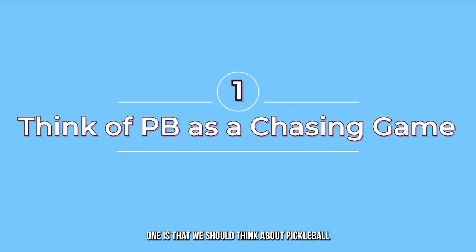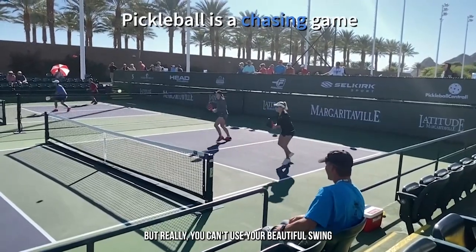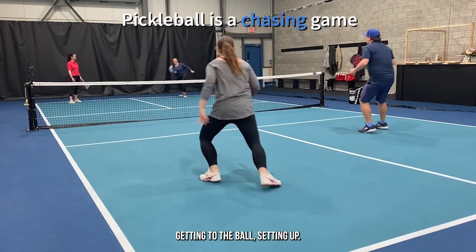Tip number one is that we should think about pickleball mainly as a game about chasing the ball. Yes, of course, it involves hitting the ball. But really, you can't use your beautiful swing if you can't get to the ball. Instead, pickleball is a game about chasing, getting to the ball, setting up.